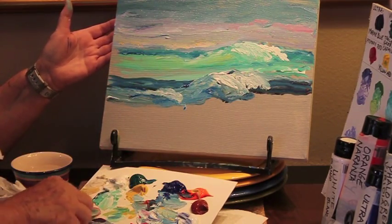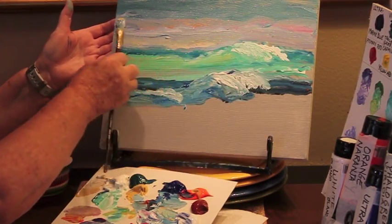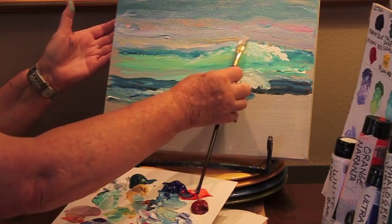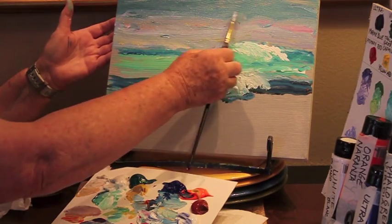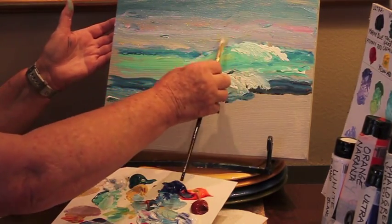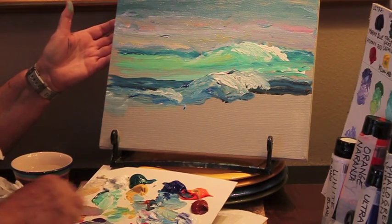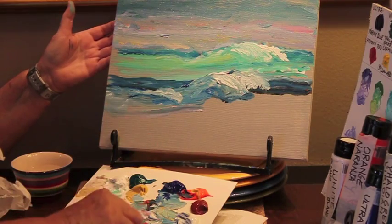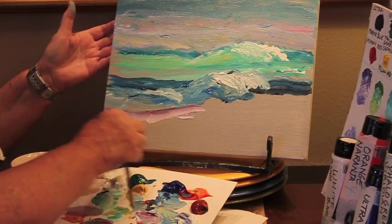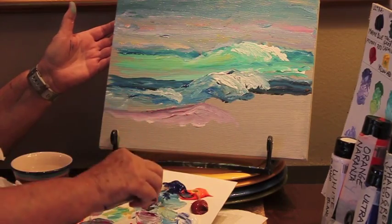I'm even going to add a little orange in here. Now, the other point: can we make purple waves? Yes. That would make such a beautiful, beautiful ocean.